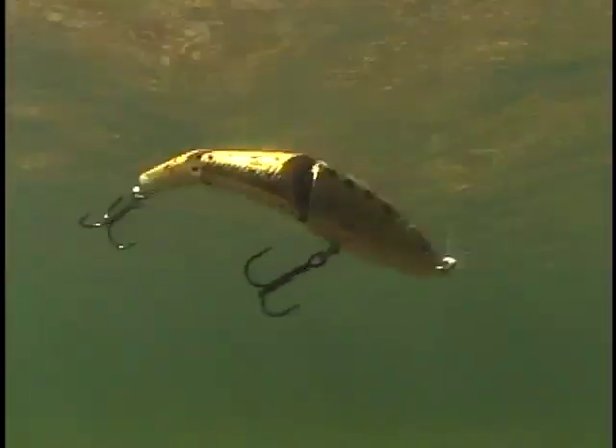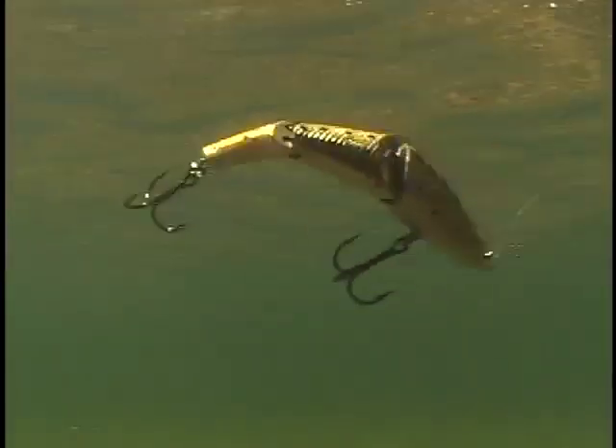When paused, they turn sideways to a following fish, offering a tempting, easy-to-strike profile. And because they slowly sink at rest, Kick'n Sticks closely resemble injured bait fish drifting toward the bottom.